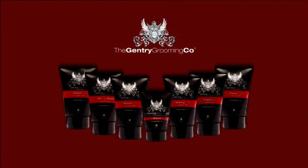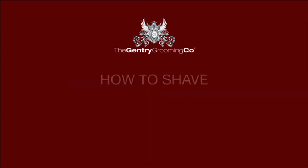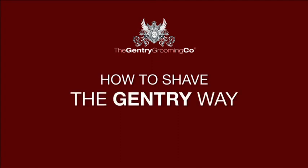The ultimate goal with our essentials range of products is to ensure that your skin is free from irritations and in healthy condition. For more information or any hints and tips, please visit our website at gentrygrooming.com. Thank you.